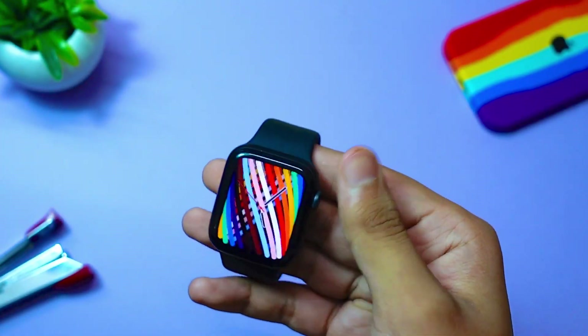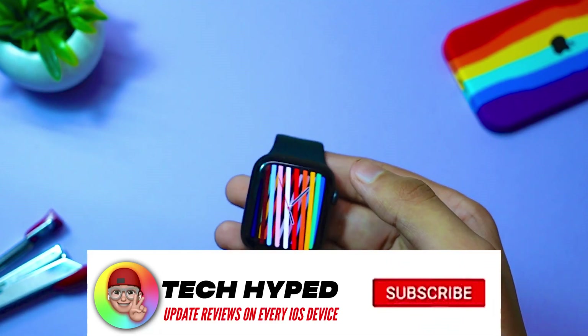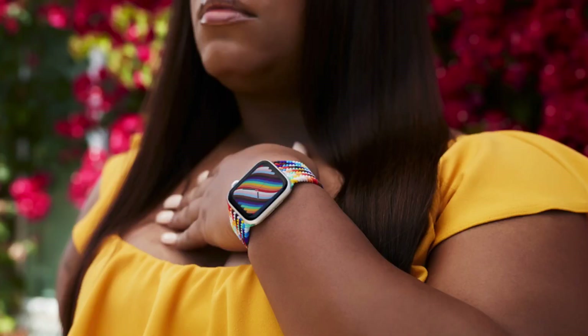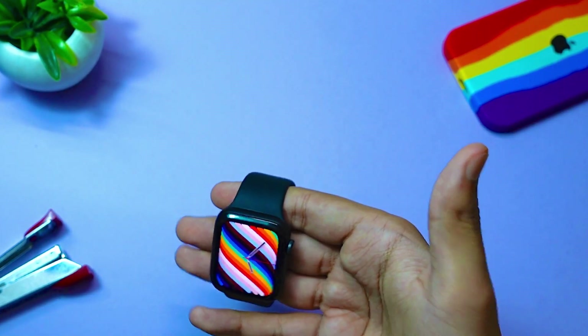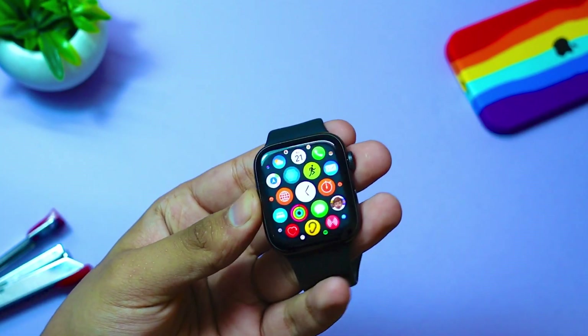This is the new watch face that people are talking about on watchOS 7.5. The reason this watch face was added is because Apple started selling two new watch bands — you can see them on the screen. Along with that, Apple also introduced these watch faces. These bands look really good — let me know your thoughts in the comments below.